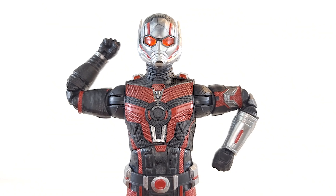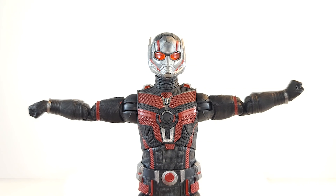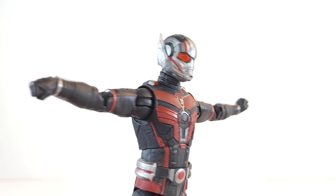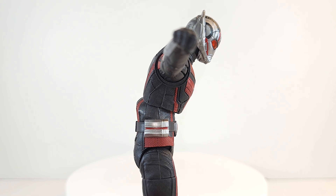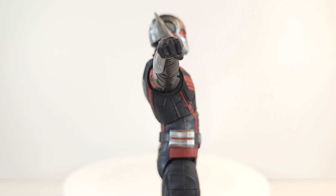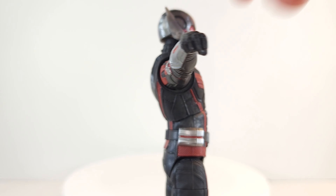Double jointed, pinless elbows give me that good range. Abdominal rocker gives you good crunch range. Goes forward really far, but no movement way back — only moves a little bit.